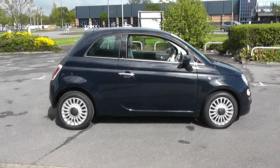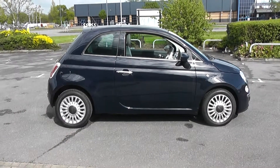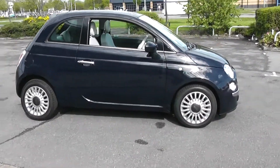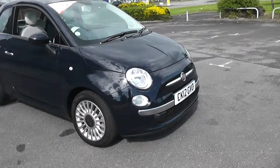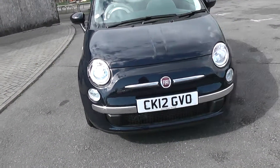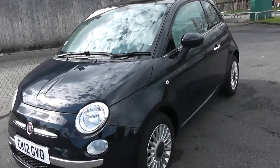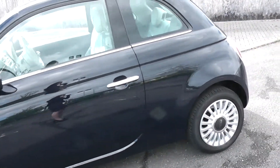Welcome to Wessex Newport. Here we have a Fiat 500 Twin Air Lounge, as you can see by the multi-spoke alloys. Coming round to the front of the car, you can see the chrome insert on the bumper. And round to the other side of the car, the chrome on the door handle. The car is navy blue in colour.